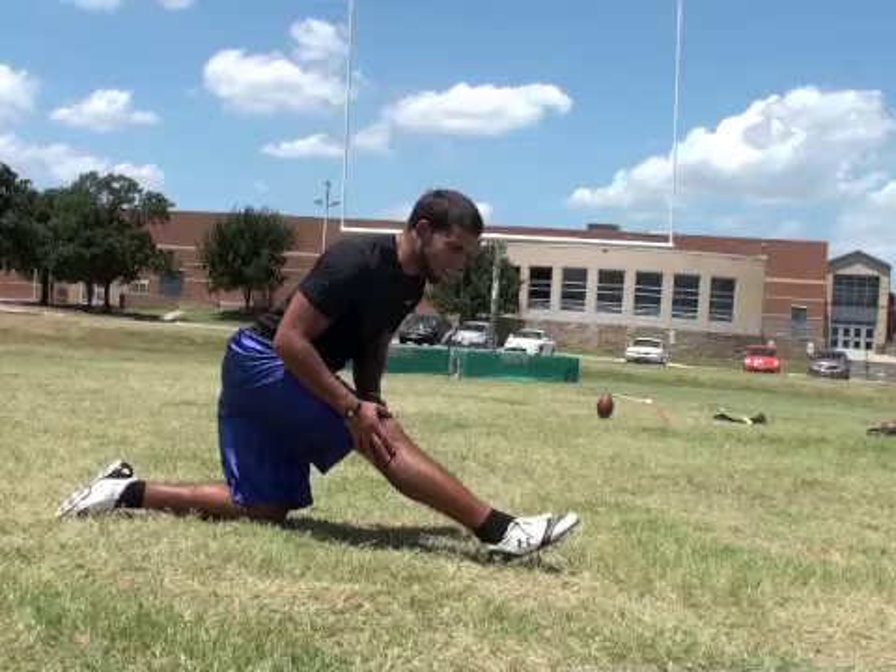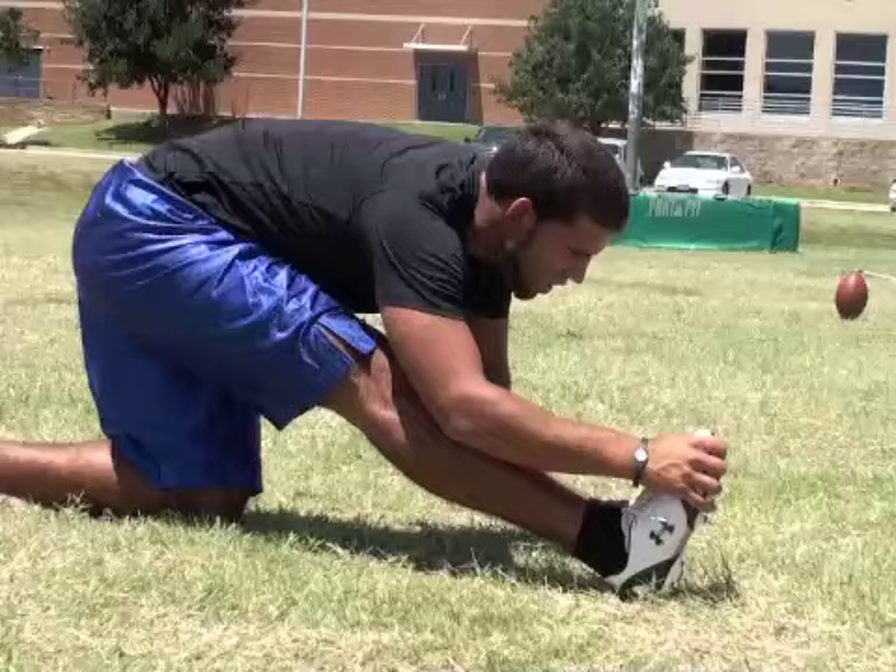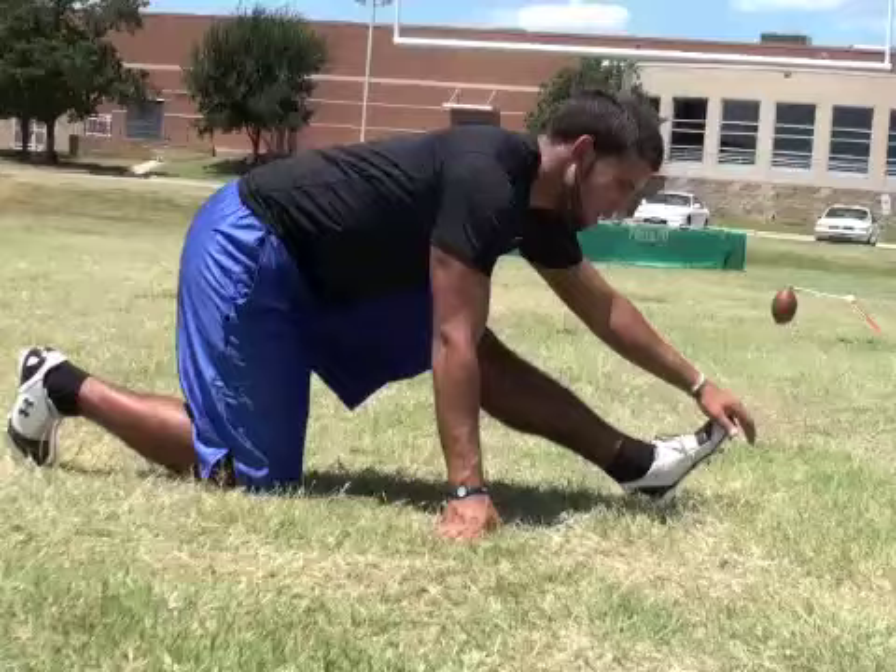Then I kind of just stretch it out here like this — reach my toe, pull it back a little bit, feel it up here. Kind of hurts but it feels good at the same time, weird. And of course always get both legs, pull the toe.